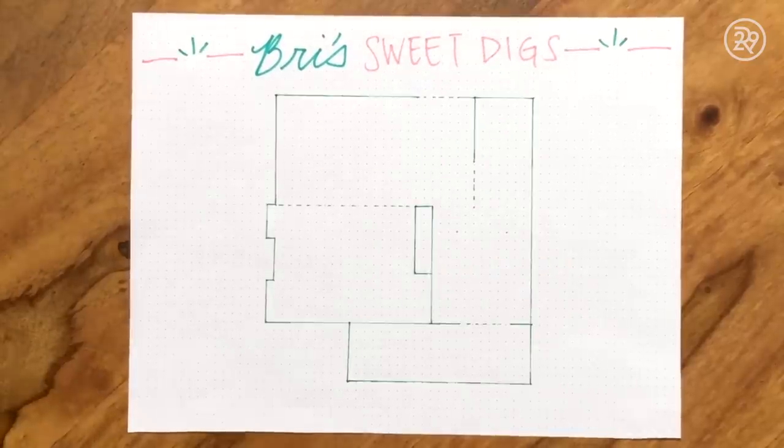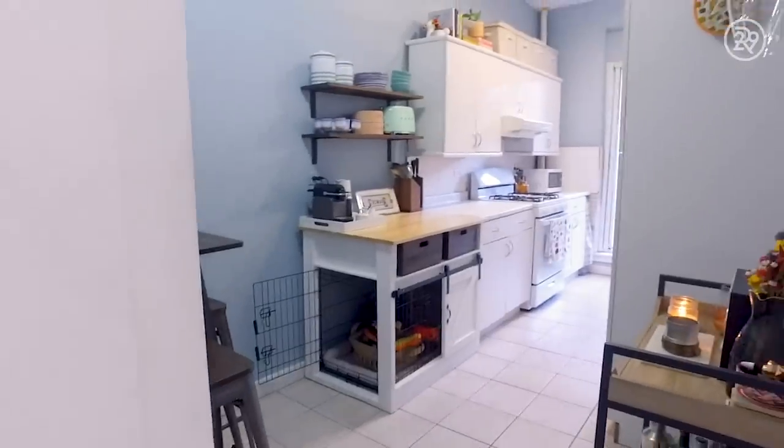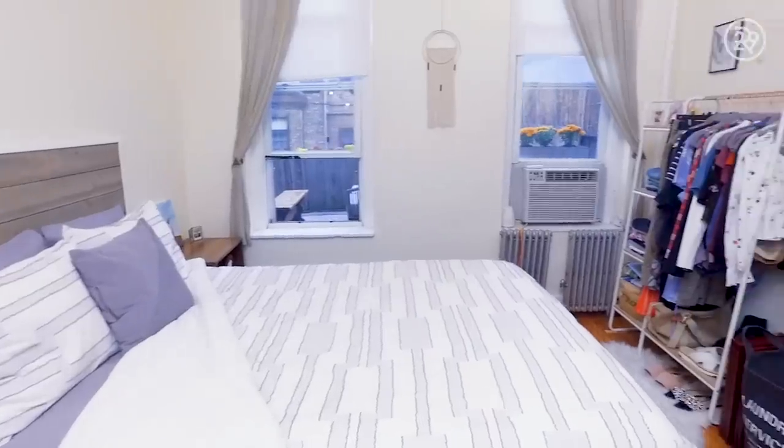We live on the border of Clinton Hill and Fort Greene and we pay $2,325 a month. We've been here for three and a half years and the rent's only increased about 75 bucks in that time, which isn't too bad.